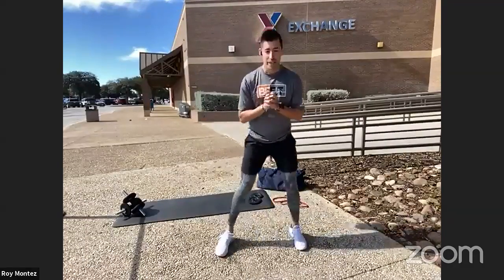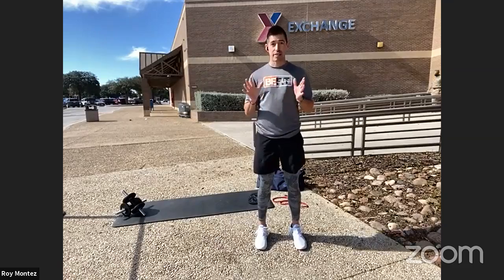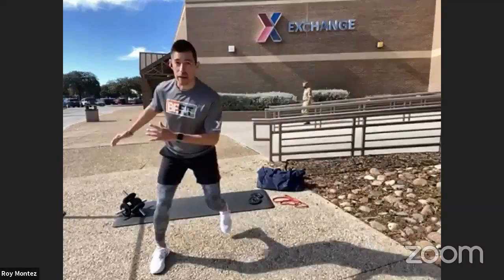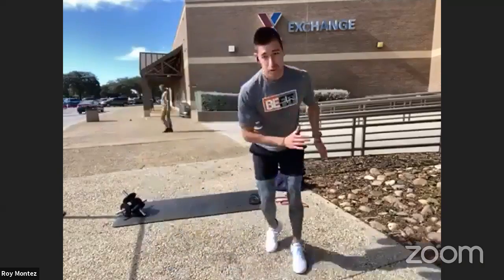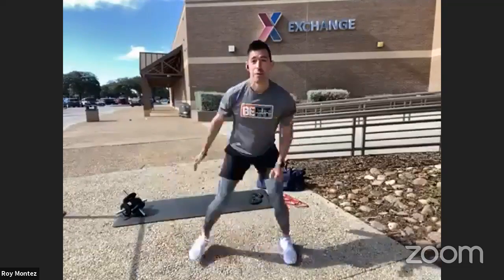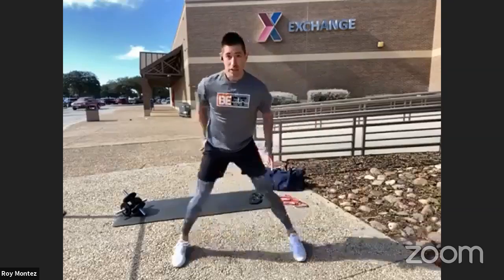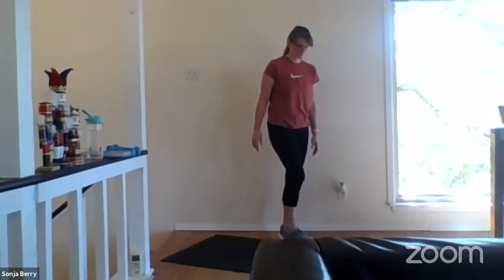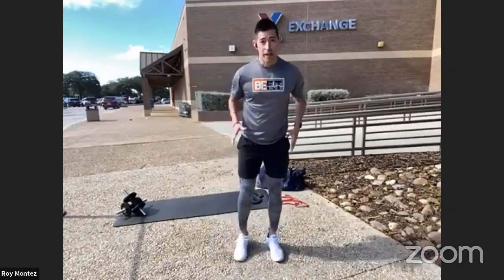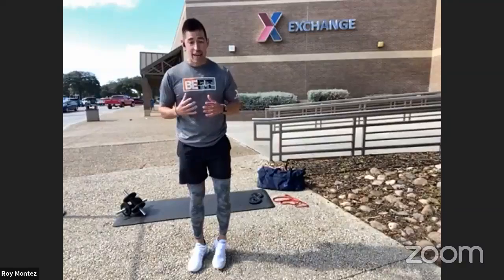Exercise number two: skiers. We're going to do 10 skiers and add two pushups. After 10 skiers, we drop down into two pushups, jump back up, and return to skiers. This works on balance and stability, fine-tuning the fibers within your ankles and knees, really feeling the outside of your hips as you ski. It's a great way to incorporate fast-moving lateral movement — whether you're running, jogging, or walking — and helps build that area for pivoting and changing direction.